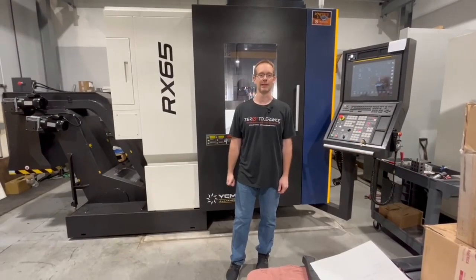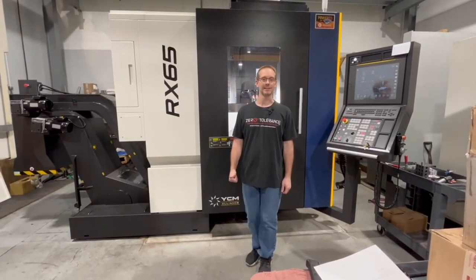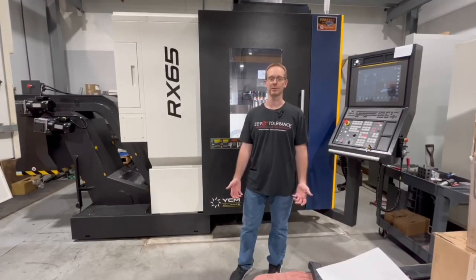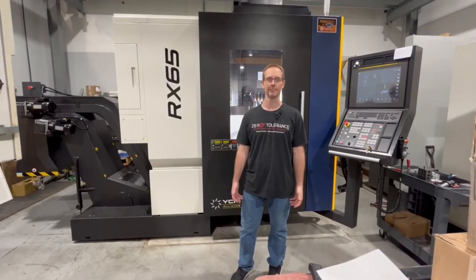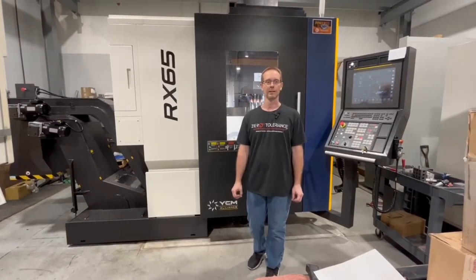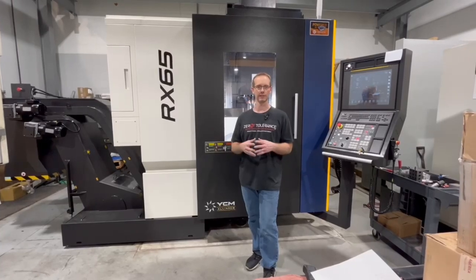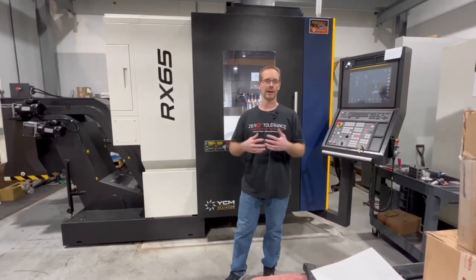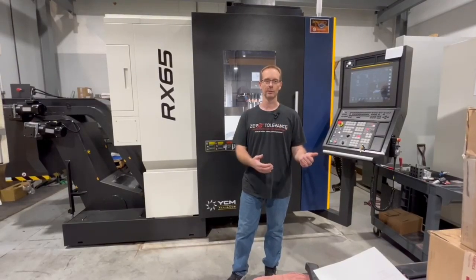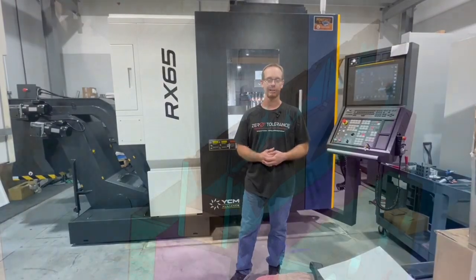With 5-axis machining we're definitely going to be able to reduce the amount of EDM that's necessary. In some cases we can totally eliminate it, and that's our goal. Most shops want to reduce EDM to a minimum, if not eliminate it entirely. If we're not able to completely eliminate it, we'll discuss today how we can combine both 5-axis and EDM to get greater throughput through your shop and increase efficiency and accuracy.